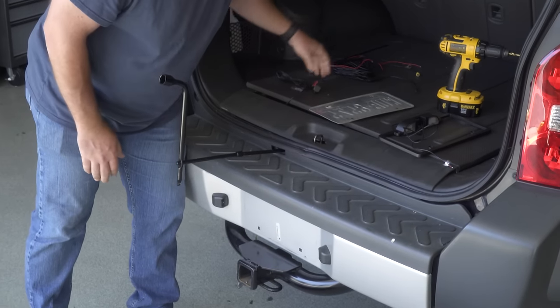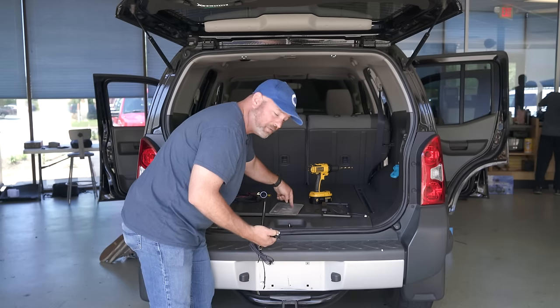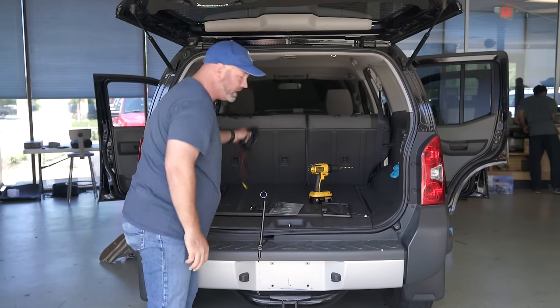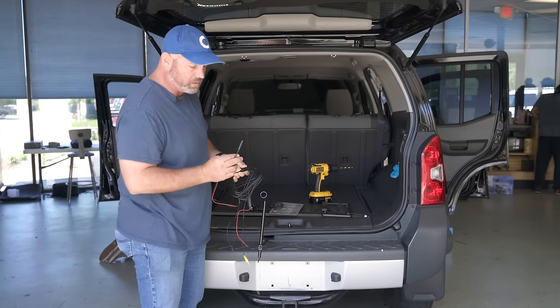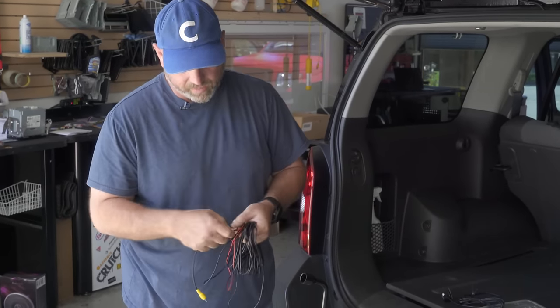The cable from the camera will go through the hole and come up in another hole right about there. And that's where the camera's wire will connect to the wire that we need to run to the front of the vehicle. So that connects to the camera. The other end of this cable has three connections on it.